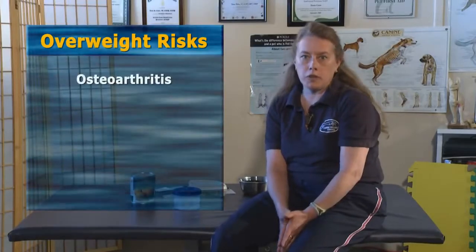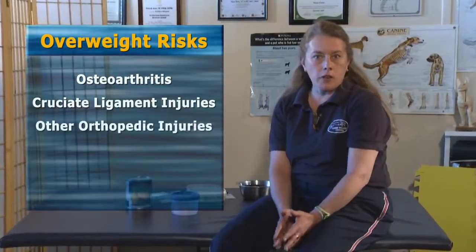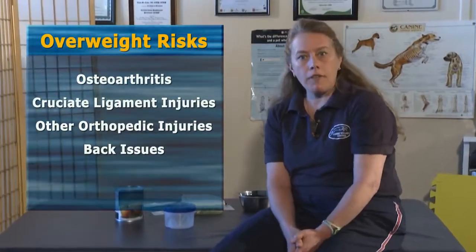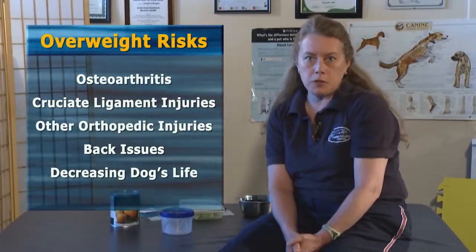Dogs that are overweight have an 80% increased chance of developing osteoarthritis, as well as cruciate ligament injuries, other orthopedic injuries, and back issues. The other thing about having a dog that's overweight is it does decrease your dog's life by up to two years.